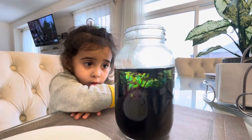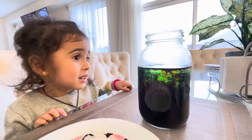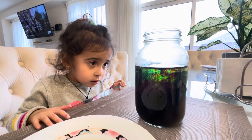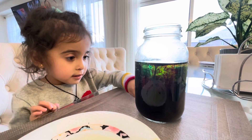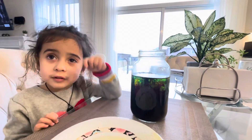It is rainbow. Look at it. Wow. Now I need to put the fireworks. It's making fireworks, Baba. Look at the colors going down. Now I need to put the decorations. I'm going to do it again.